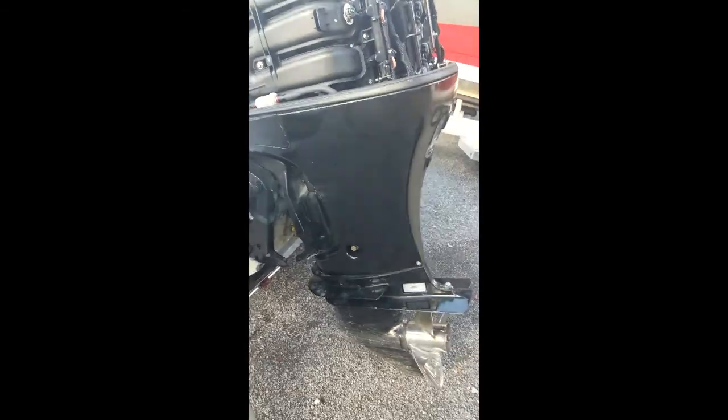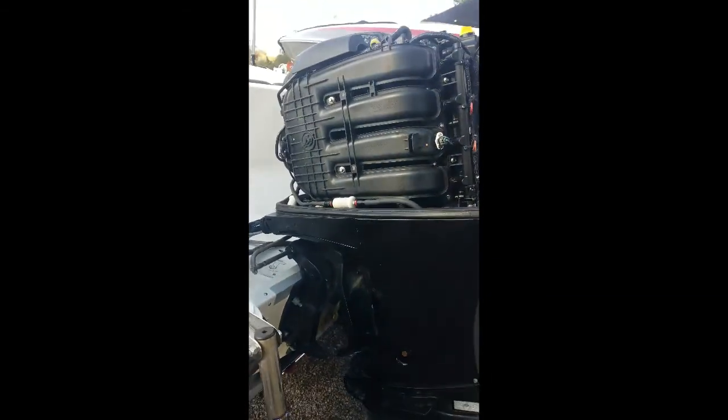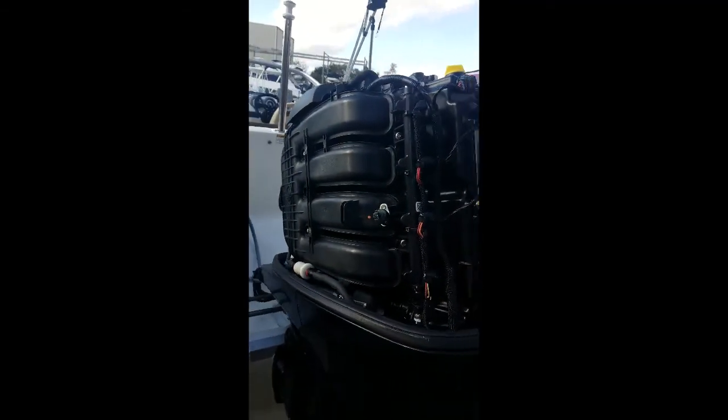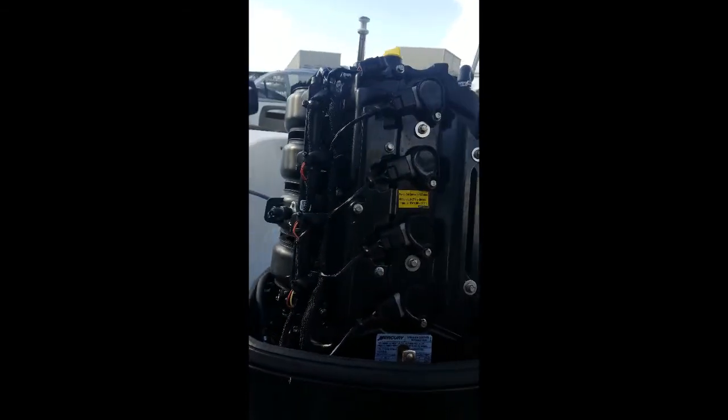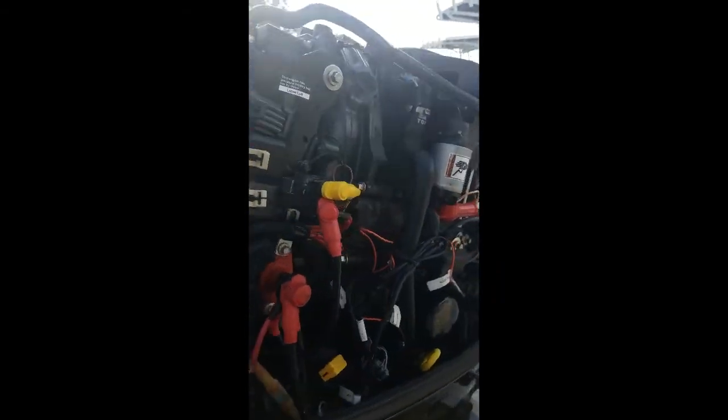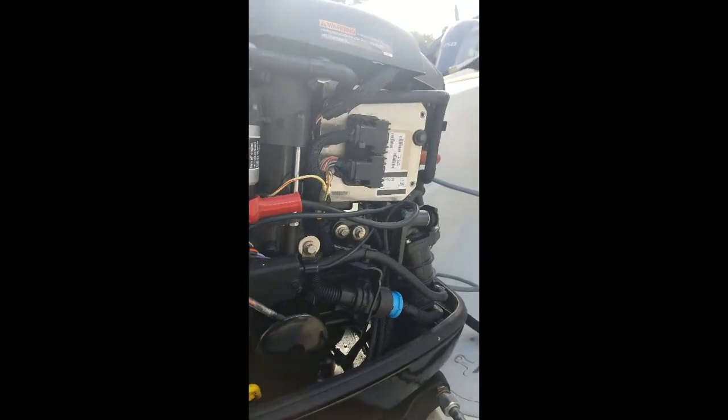You can see right there where the ski pylon is — it just doesn't wrap around the ski pylon. Now taking a look at the engine, we did just do a comprehensive 100-hour service on it. The engine looks clean with no signs of concern.